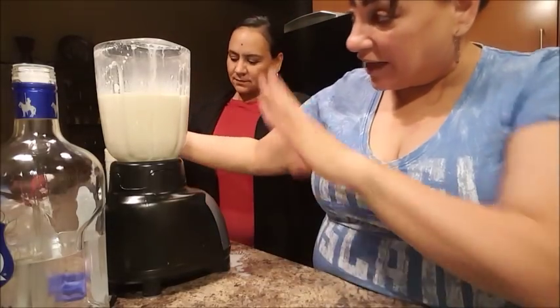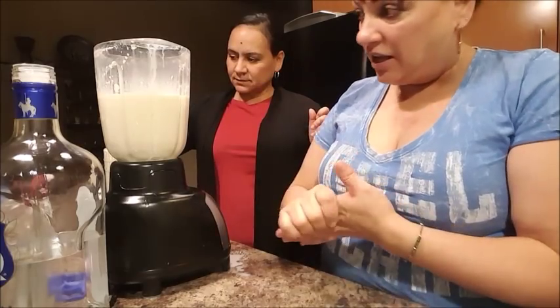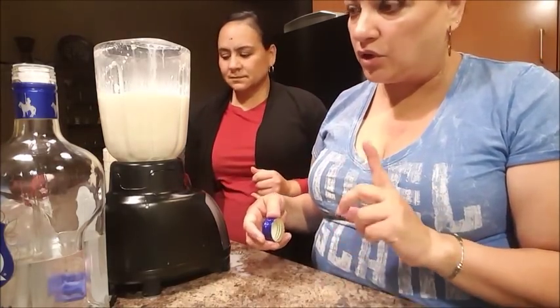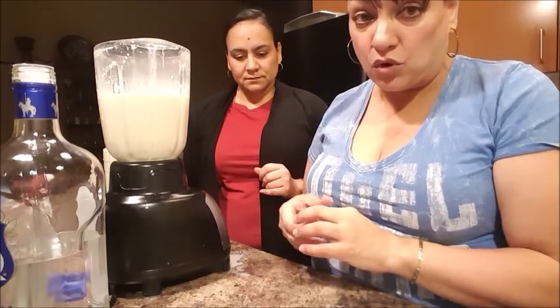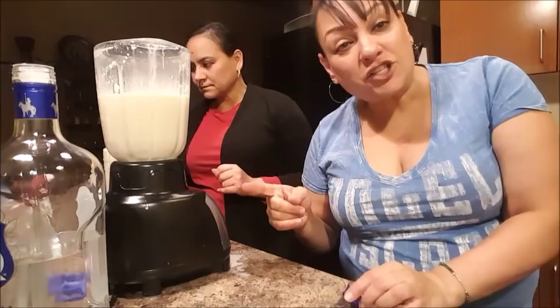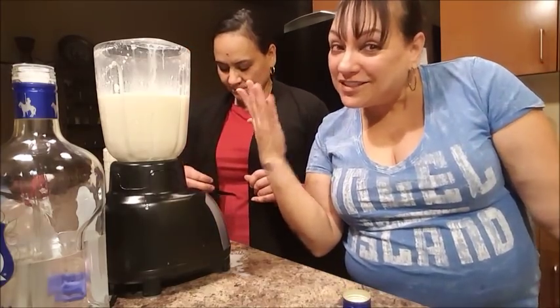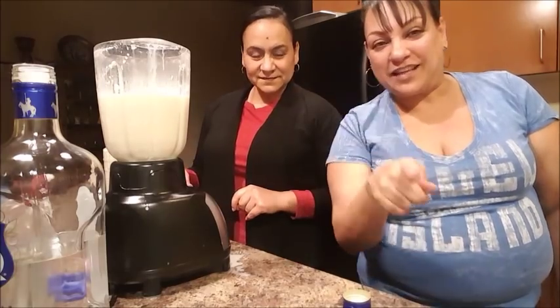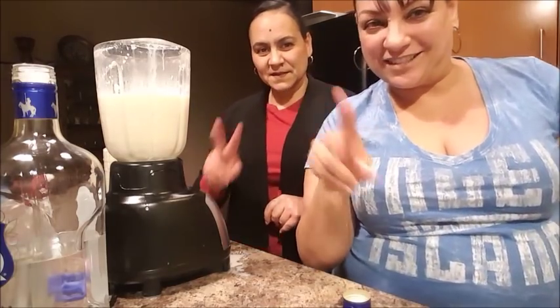If you like more cinnamon, add it. If you like ginger, you can add it. If you like more alcohol, do that. If you like less, start off with one cup first. I'm cool with the one and a half that it has. So thank you guys so much for watching and welcome to Vlogmas. You guys wanted it. Take care, God bless, and we'll see you guys tomorrow. Peace. Adios.